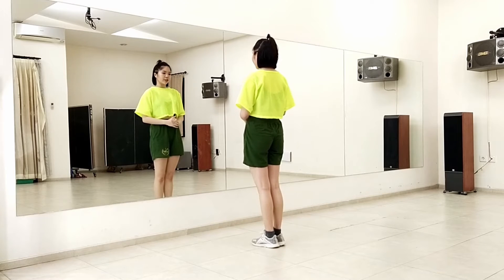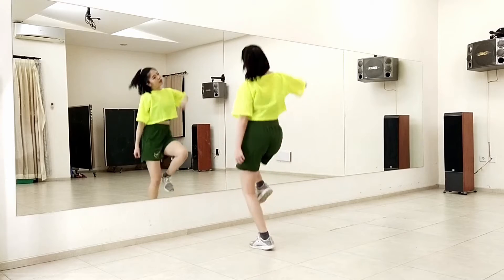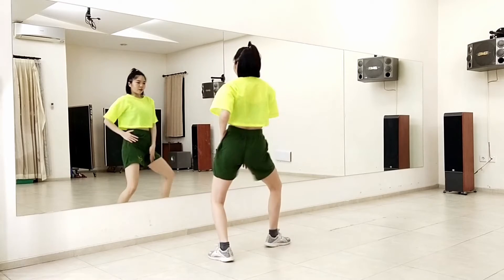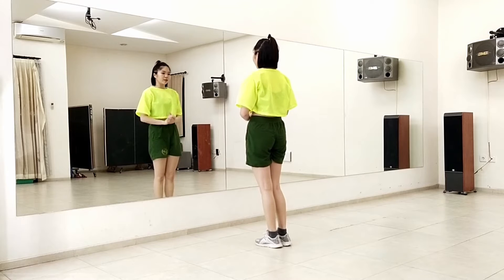Alright, so we're going right into the chorus. From here, seven, eight. One, two, three, four, five, six, seven, eight, nine. One, two, three, four, five, six, seven, eight, nine. This sounds from here. Let's try this slowly.